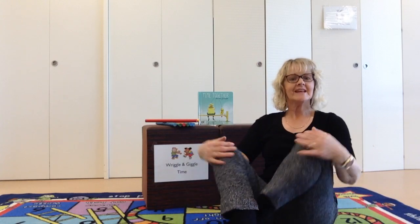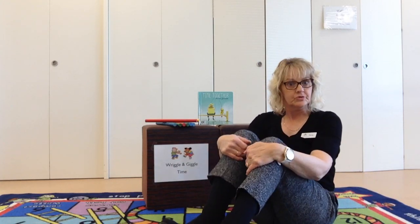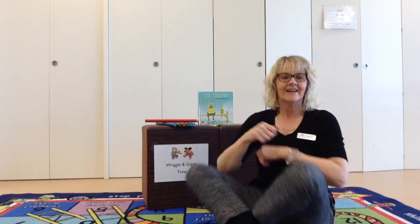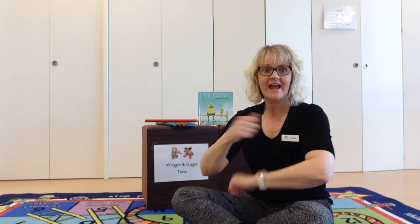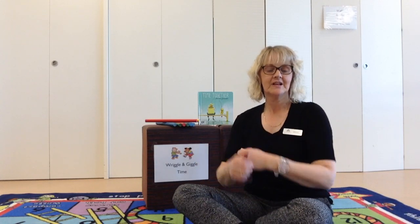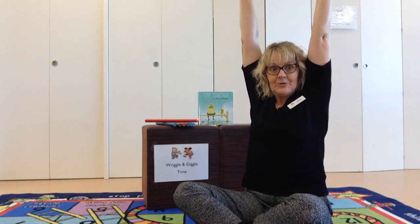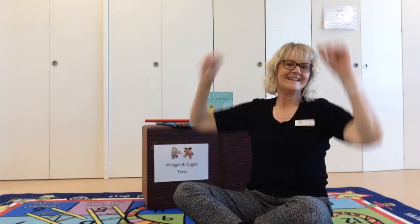Can you walk on your two feet? Can you stand up and get some walking happening? Ready? I can walk on two legs, two legs, two legs. I can walk on two legs, round and round and round. Can you roll your hands? I can roll my hands around, hands around, hands around. I can roll my hands around, round and round and round. Can you stretch up really tall? I can stretch up tall, I can stretch up tall, I can stretch up tall, really to the sky. Great job. Well done.